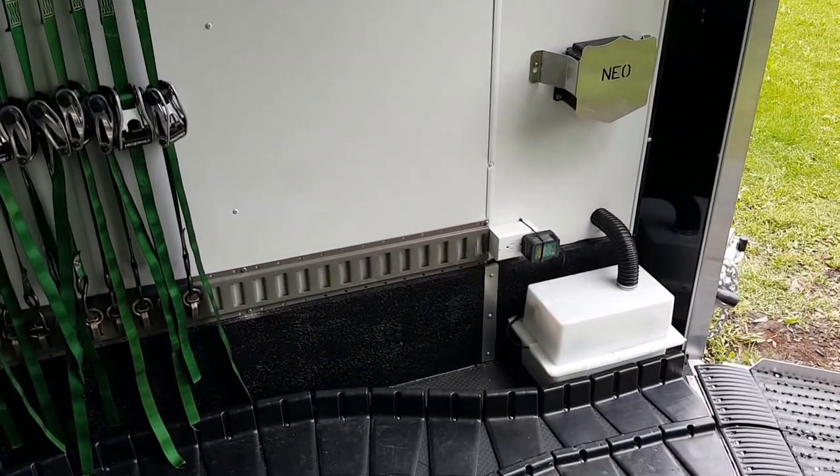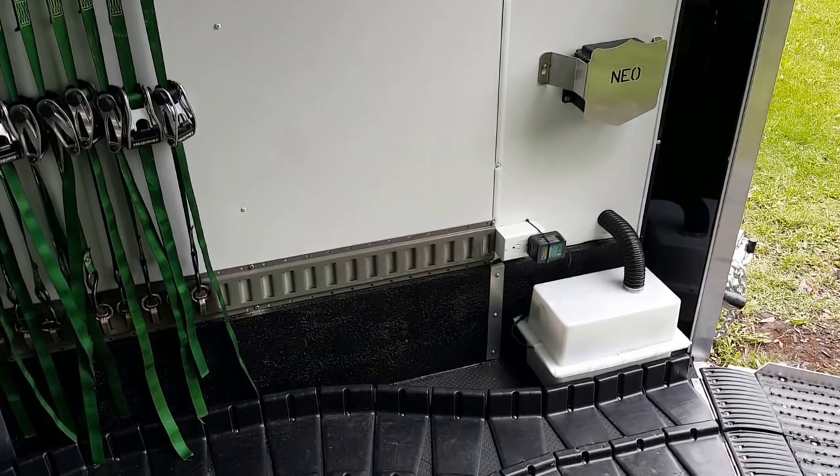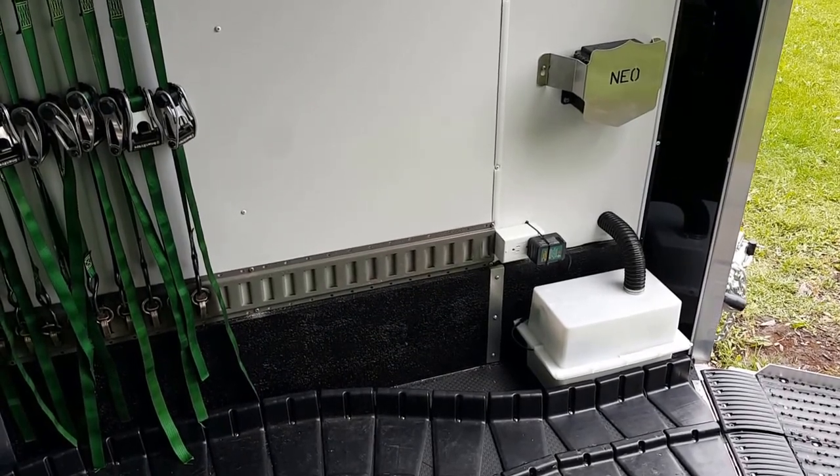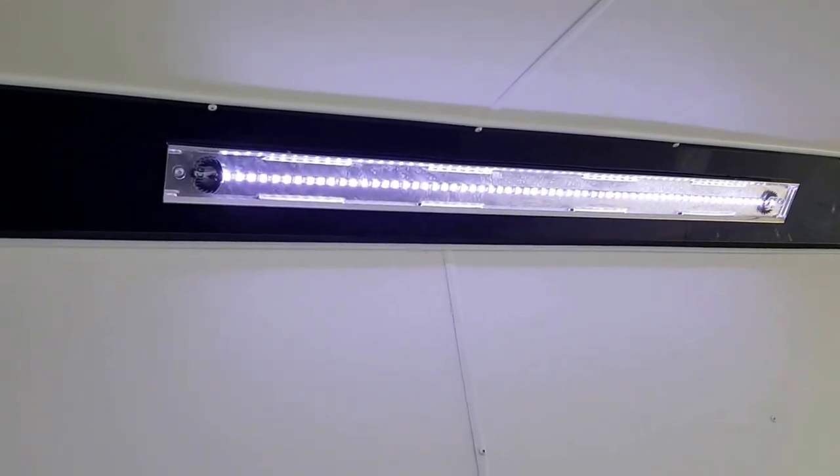Did the battery box thing — that's a charger to keep the battery charged up when the trailer's plugged in. If not, if you come over here and hit the lights, lights will come on. I don't know if you can see that in the glare, but there's the lights on.